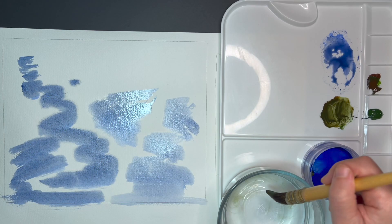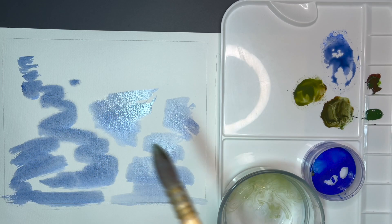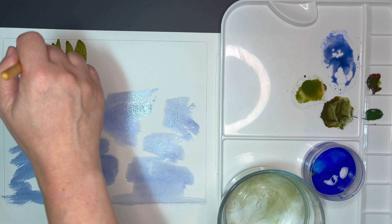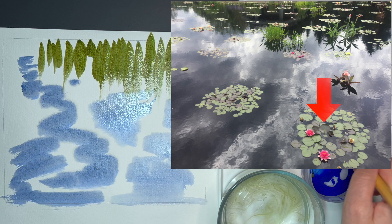With this mixture I will be painting the trees and the grass that are reflecting on the water surface in the pond. Here I am extending the tree shadows a little bit down — I want it to be more asymmetrical. I am adding more water to it so it can blend together.